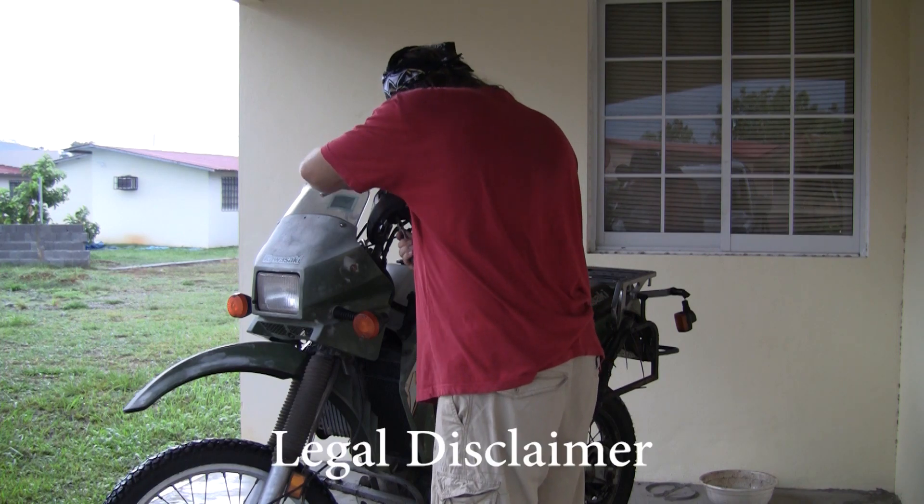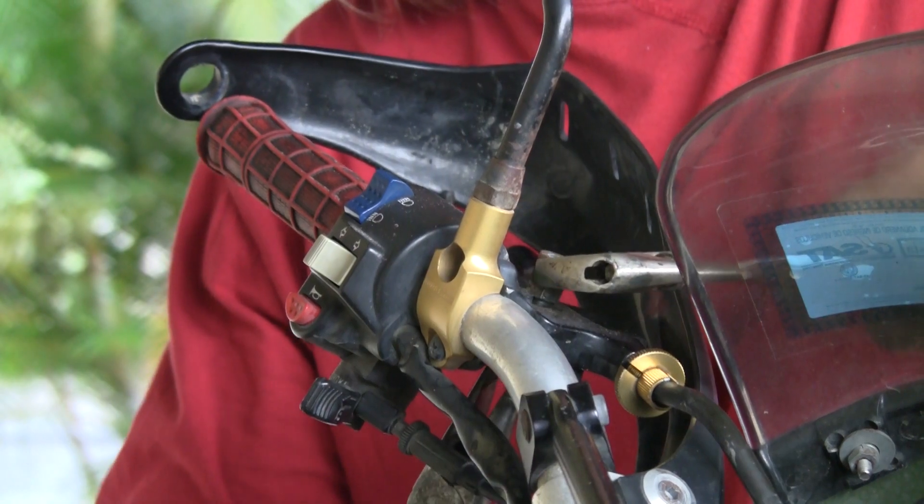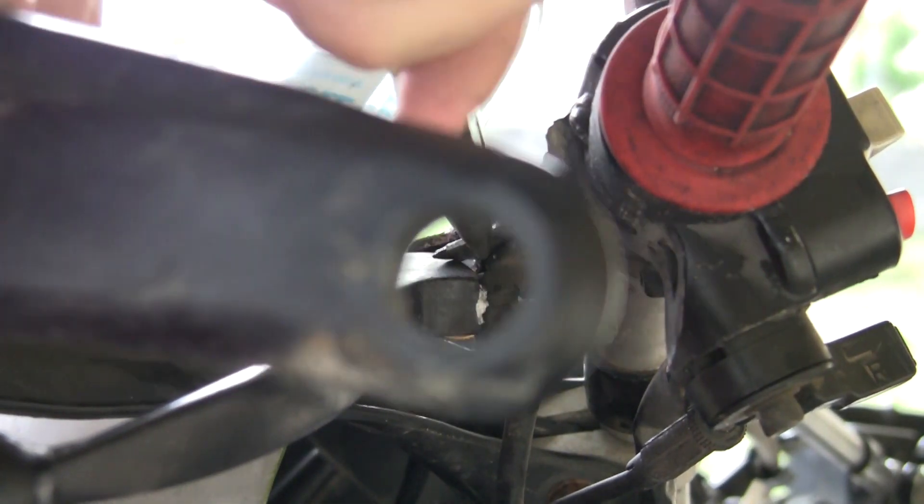Another method I use to record audio is this headset right here. This is a Microsoft LifeChat something something 3000. It has a microphone, and I used it to record the audio on the clutch lever replacement video for the legal disclaimer: 'Half throttle is not a qualified mechanic. His lack of knowledge, Fisher-Price quality tools, and baby soft hands prevent him from doing any real work.' And it does sound great.